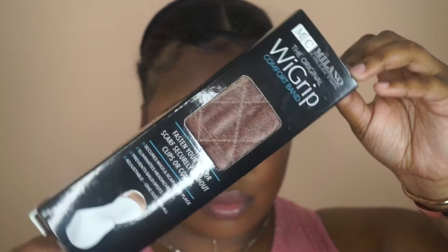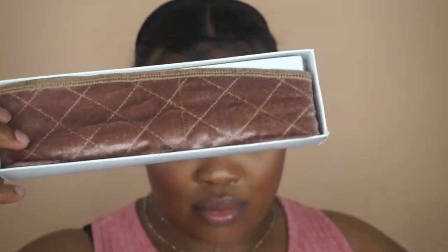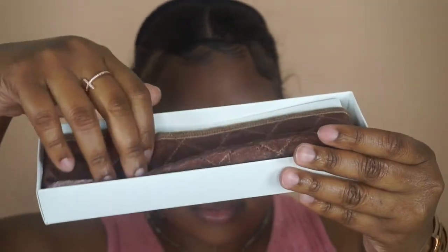Hey y'all, welcome back to my channel. Today I want to talk about something that's changed my life — it's called the wig grip. A wig grip is pretty much just a stretchy band that you put around your head with velcro to attach, and you just stick it together.